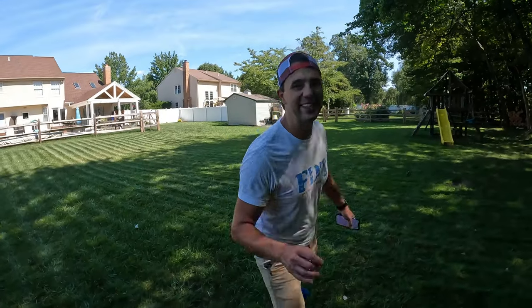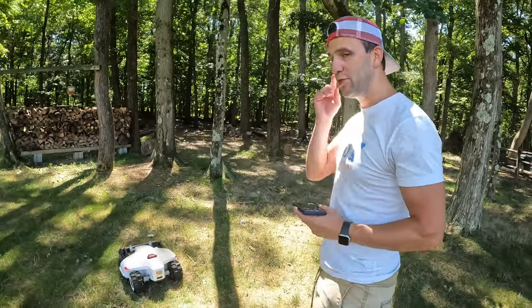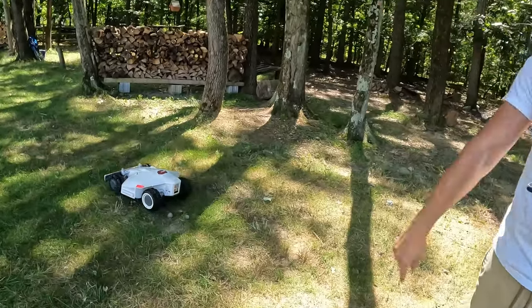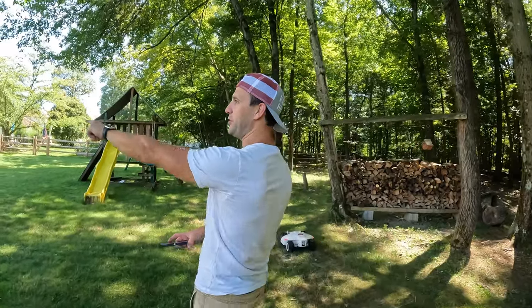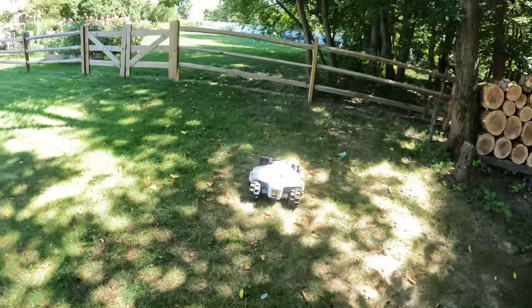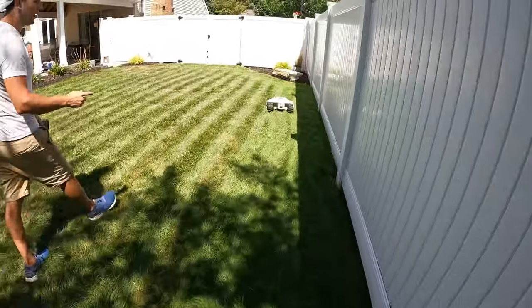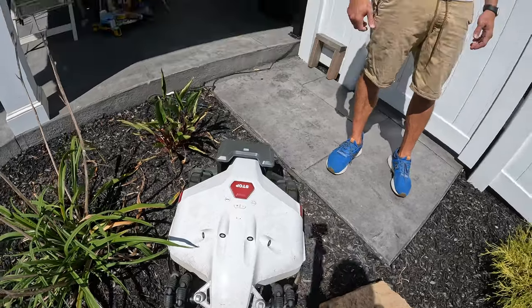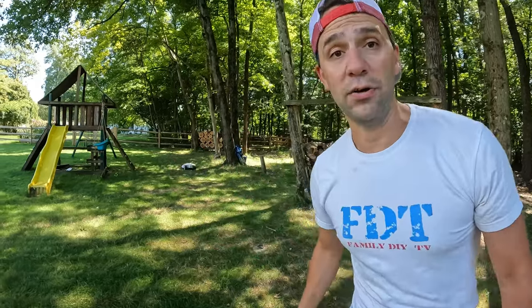The battery is at 13%, which is below the 15% threshold, so the mow deck just shut off and now it's working its way back to recharge. You might think it's odd that it's not going directly to the charging station, but I have it set to follow the perimeter so it doesn't leave an extra line through my lawn — it follows the perimeter and returns via an existing mow line.